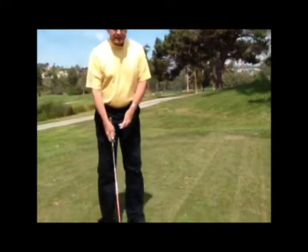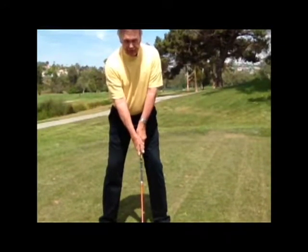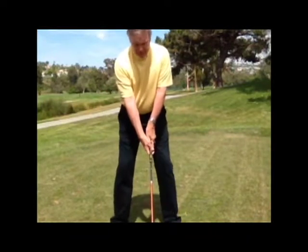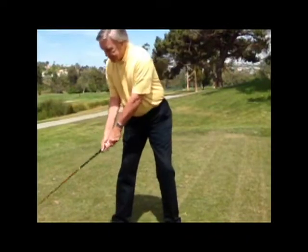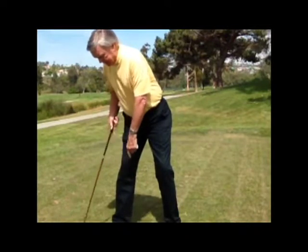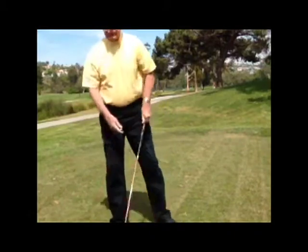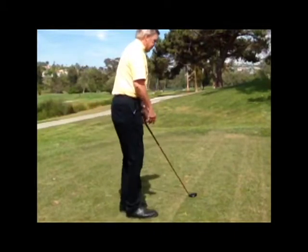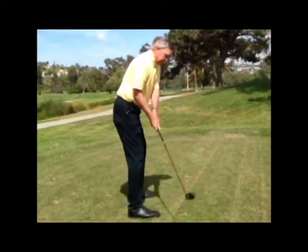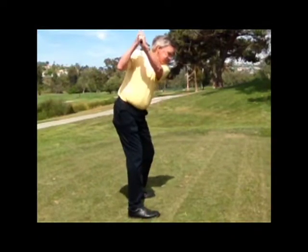Number one, take your stance — a nice balanced stance, bending over from the hips, which we've discussed before. From here, simply take the club and place it right down here, at equidistance off the right instep of your right foot. From this angle, this is pretty much where you want to put the club — right back in the middle of your right foot — and then just lift the club.